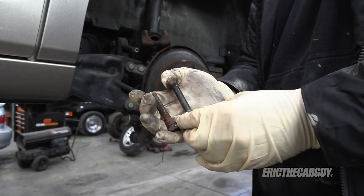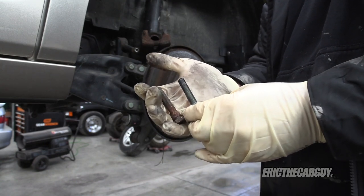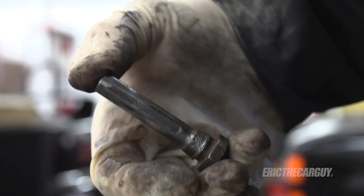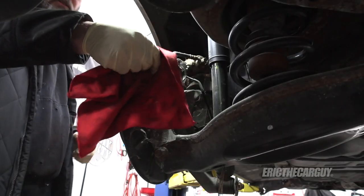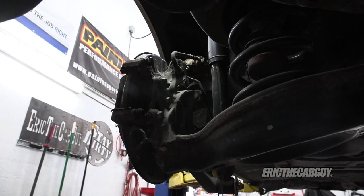One pin is rubber on the end — that's the lower one. The top one does not have a rubber end. Make sure you don't mix them up. Now it's all shiny and nice. Just making sure it moves freely — it is important that it does.